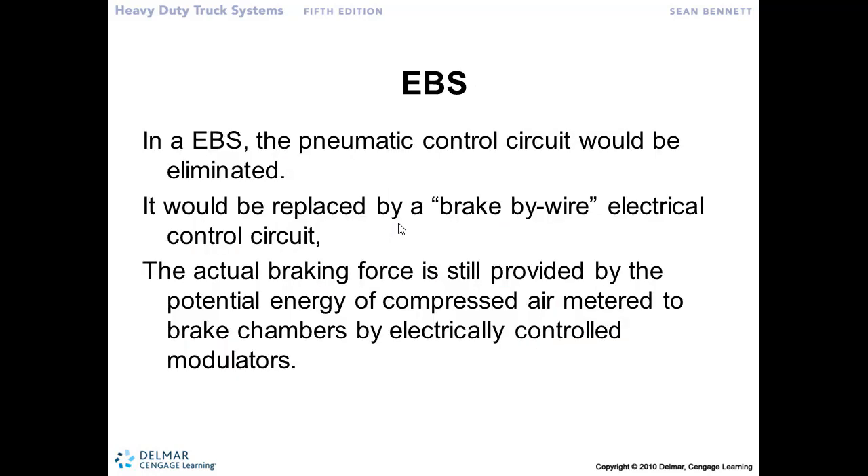In EBS, the pneumatic controls are eliminated. We're using electronic signals, and the relay valve would have an electric motor located on it that would move the piston to allow air to pass through it. So it's a brake-by-wire system. Compressed air is still the energy that operates the brakes — it's just electronically controlled.